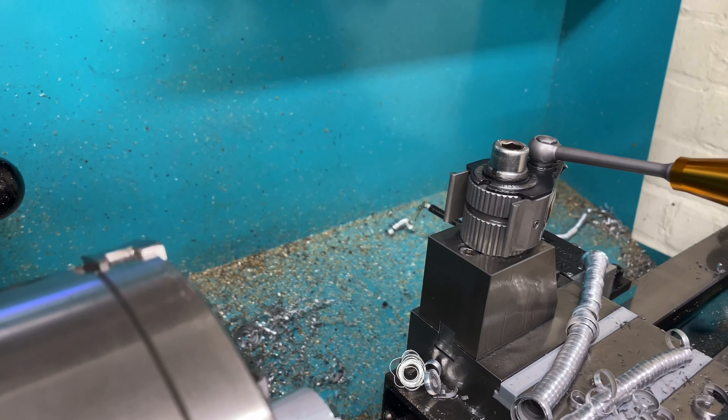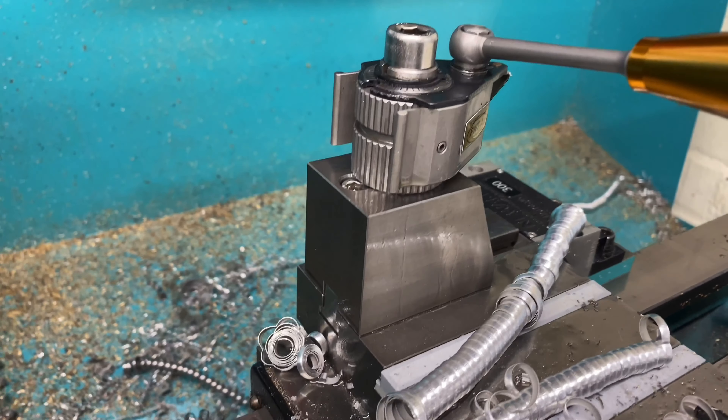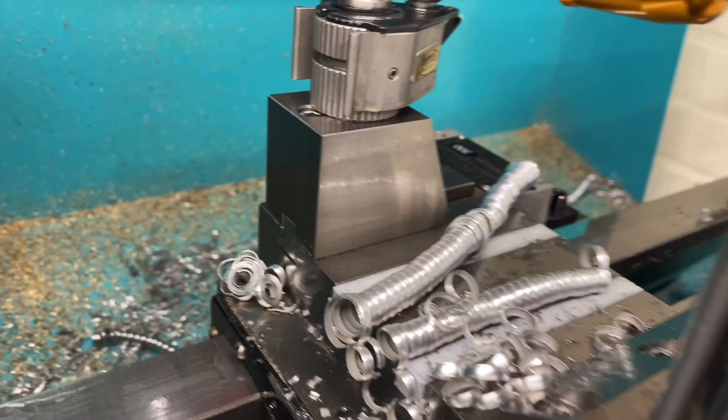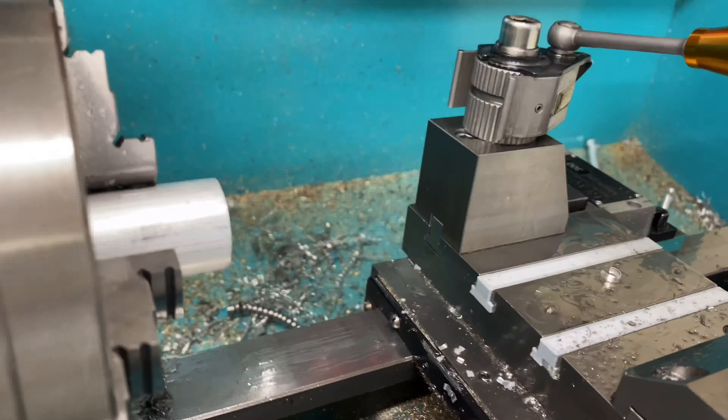Let's take this off so that we can give a bit of an overview of what we've got. So there's the fully assembled toolpost mounts. I'll just clear some of this swarf away. Let me wind the carriage over - here you can see the T-nut that I've made. This is a precision T-nut.